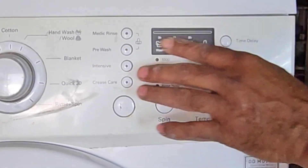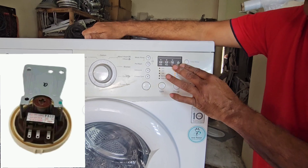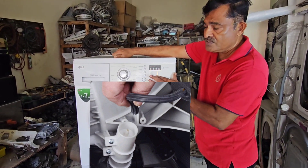The LG brand — this machine does not have a display. On any other machine it would show PE, that means pressure sensor error. So we have to check the pressure sensor.